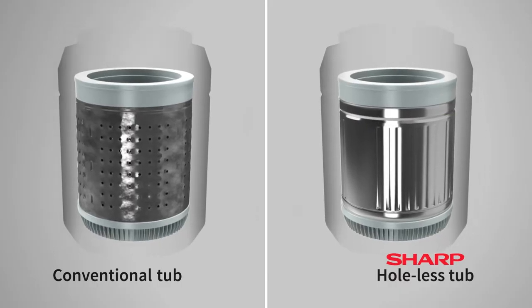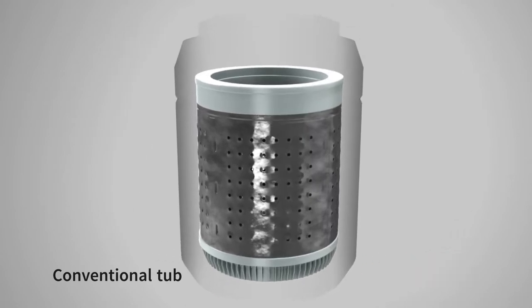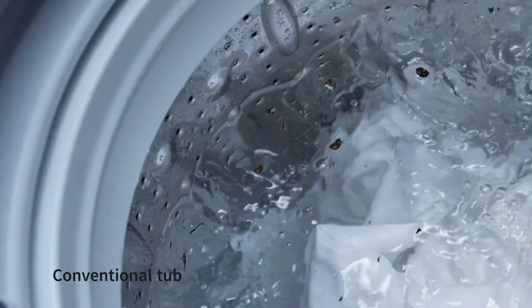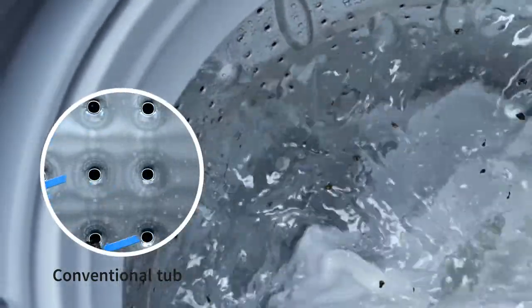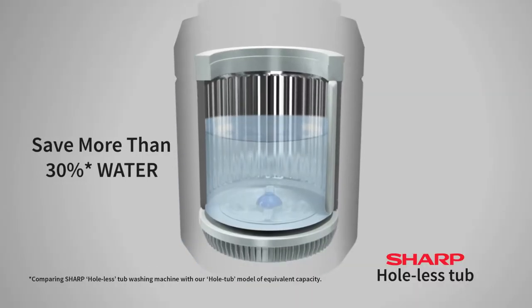Unlike Sharp's new hole-less tub washing machine, conventional tubs have holes, allowing water to flow freely between the inner tub and the outer tub. As a result, mold that forms on the outer surface comes in contact with your laundry. Sharp's hole-less tub solves that.